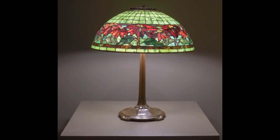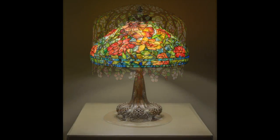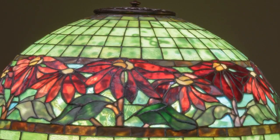The three lampshades you see here all bear a forged signature. They were collected by Dr. Neustadt, and it is possible that he was duped by these models. Each example here is quite good, but to the trained eye, there are telltale signs that announce these lamps as forgeries.